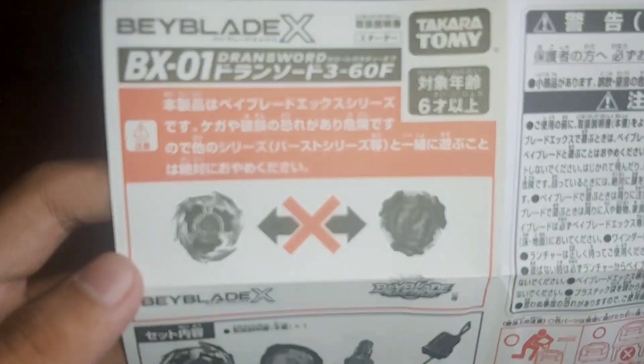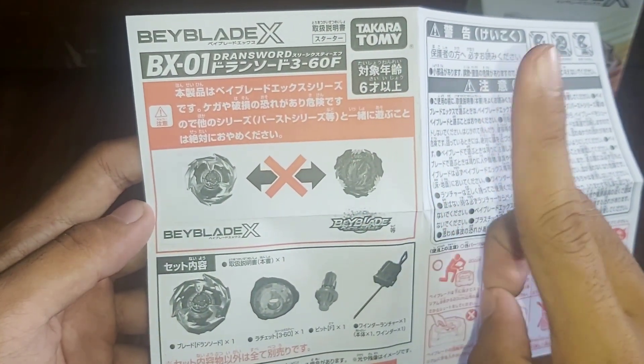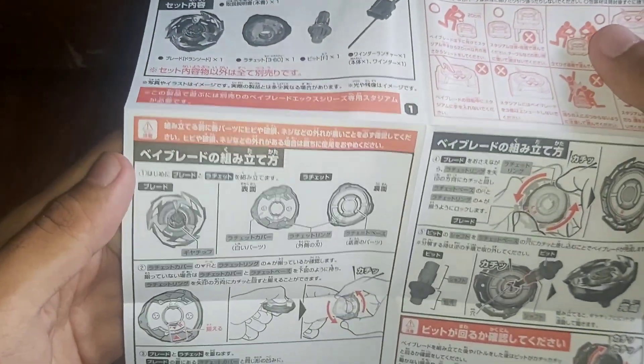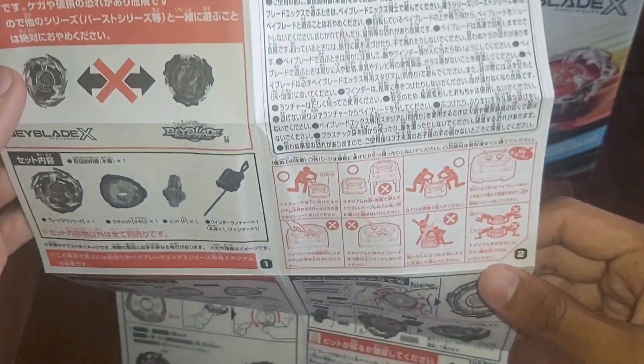I'm gonna go dry it. There's a whole box. There's a pot. I like the pot. It's a natural pot.